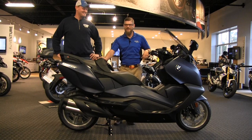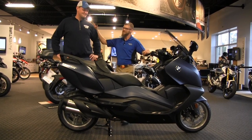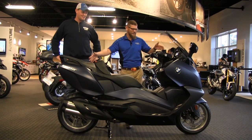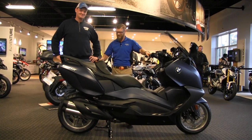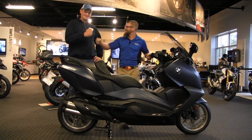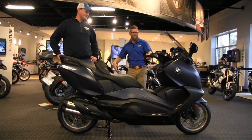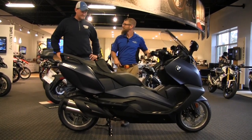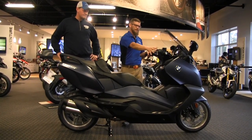Welcome back to Frontline Eurosports Online. Your host Nate Jennings has Brandon with us today, who is going to be taking ownership of a brand new 2018 BMW C650 GT in that beautiful ocean blue metallic color. We're excited — it's a big day. We're going to walk around the perimeter of the motorcycle, covering the exterior, handlebars, controls, and instrumentation.